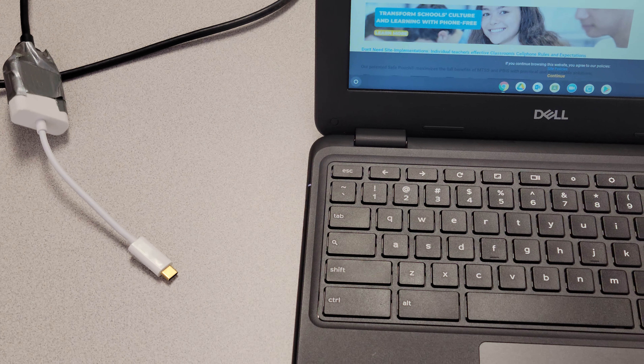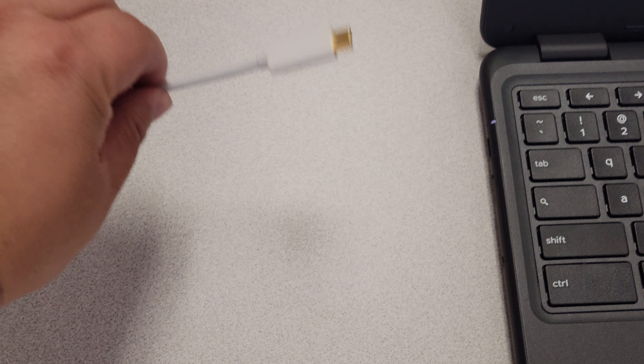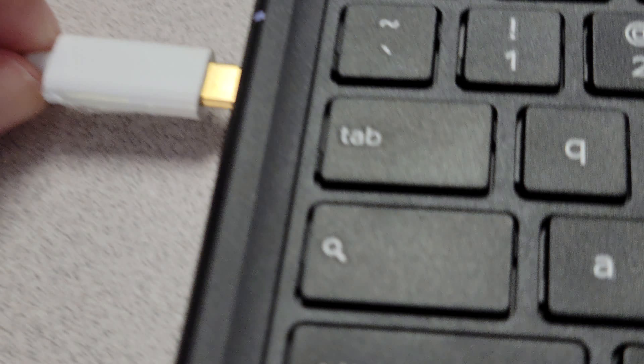Hello student, this is how you connect your Chromebook to the TV. Use USB-C and go ahead and connect it to your Chromebook.